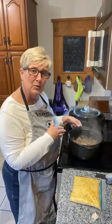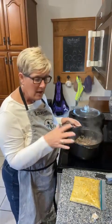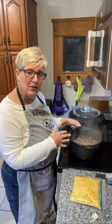Brown the meat with the onions and peppers, and then make sure you drain that off before you start adding all the rest of the ingredients.